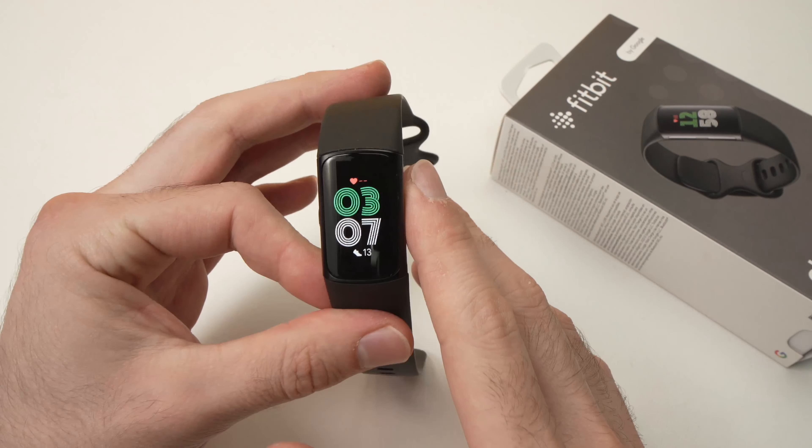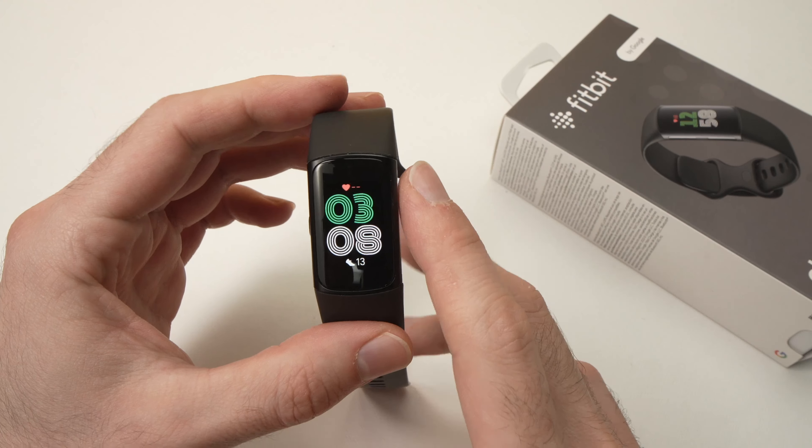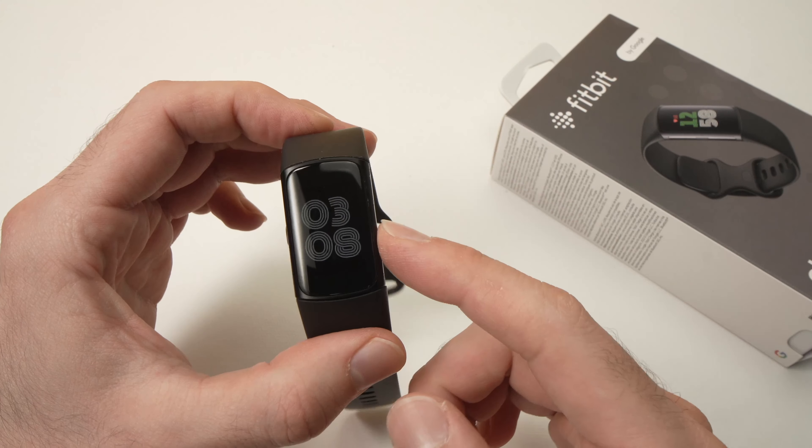In this video I'll show you how to turn on and off sleep mode on your Fitbit Charge 6.